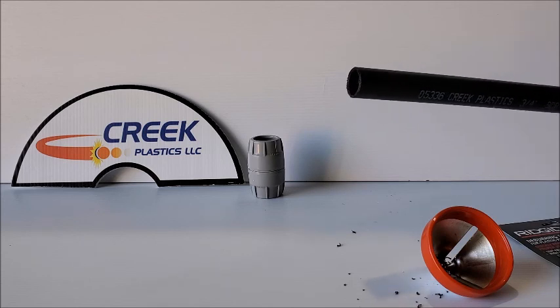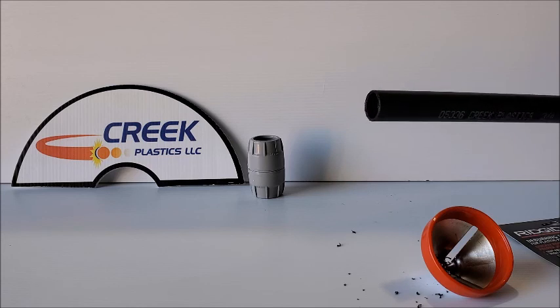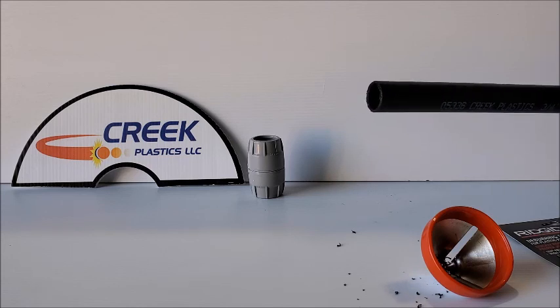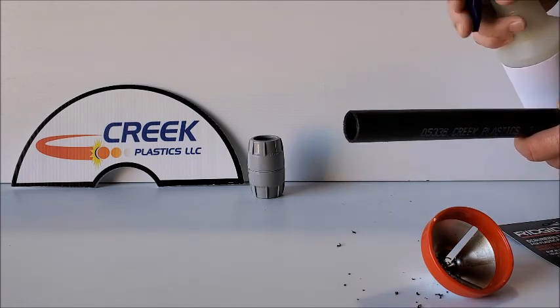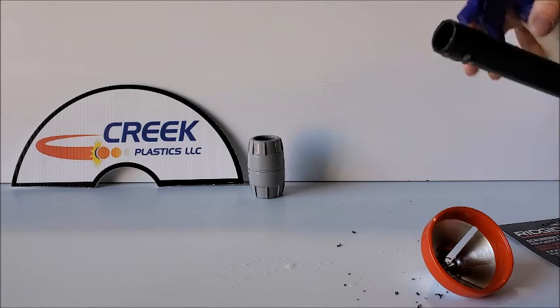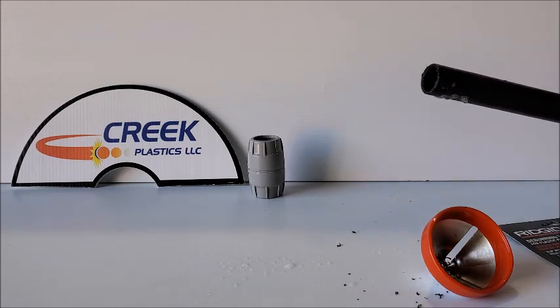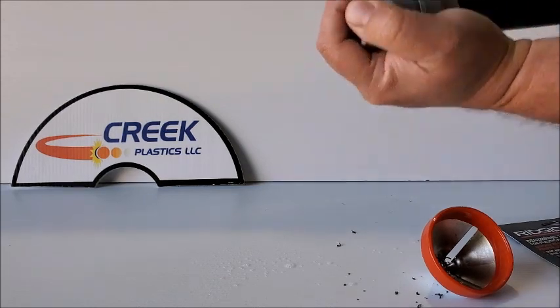Tip number two: if you have the opportunity, lubricate the end of the pipe. That o-ring inside the coupler is brand new and it's kind of sticky, so any lubrication will help. I use a little bit of Dawn dish soap in a spray bottle with some water — just spray a couple shots onto the end of the pipe, then install the coupler, and it will simply slide right on.